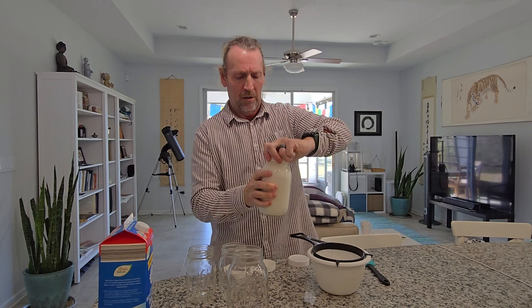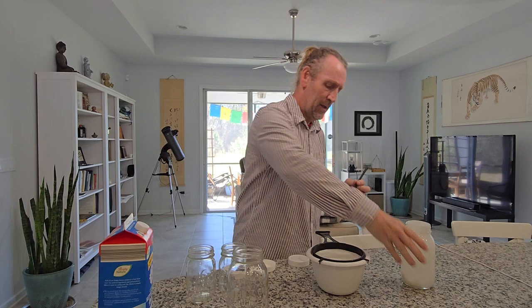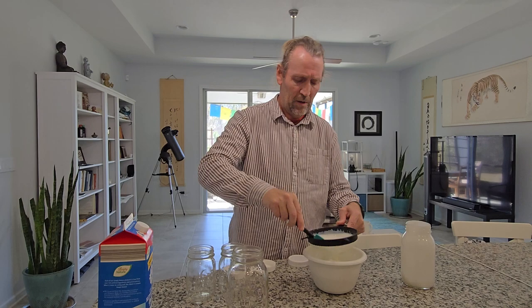Kefir doesn't really like metal. I have a plastic bowl and a rubber spatula. I empty all that out and then take the spatula and just strain it through there.